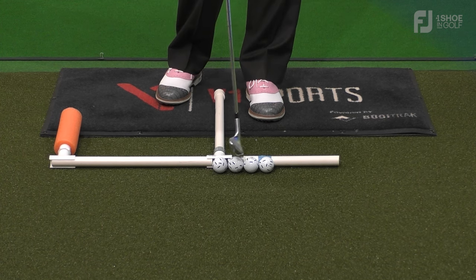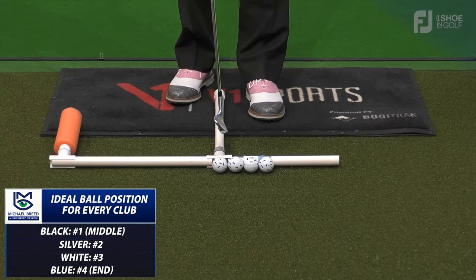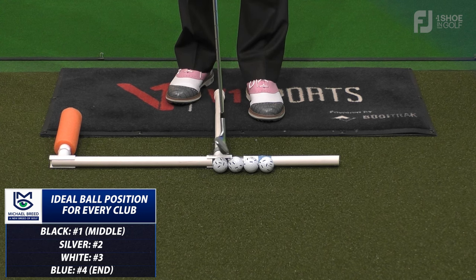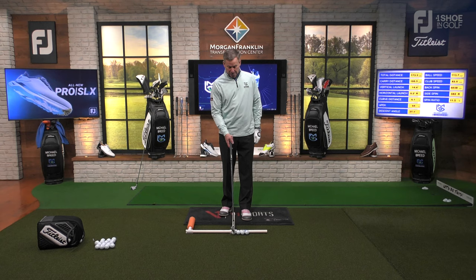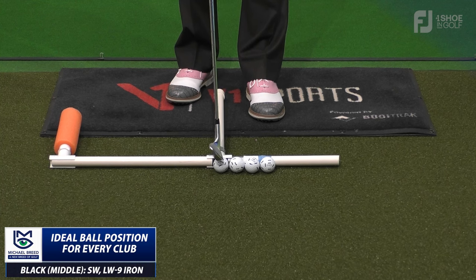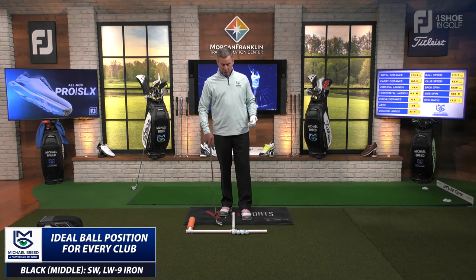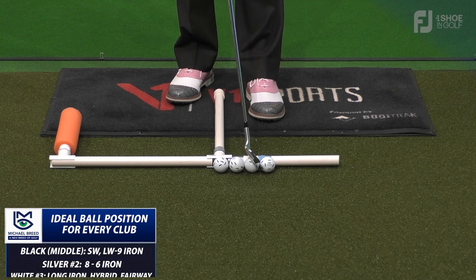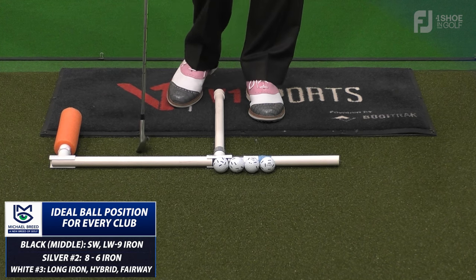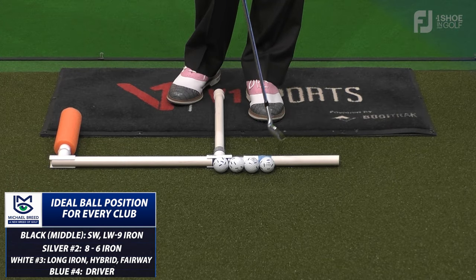There are in effect four different ball positions. The middle ball position is for sand wedge, lob wedge through nine iron. The silver is eight iron through six iron. The forward white position will be five iron, long irons, hybrid, and fairway woods. And the blue one is where the driver goes.